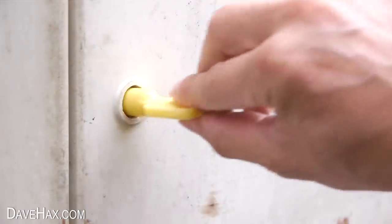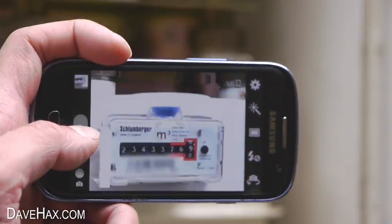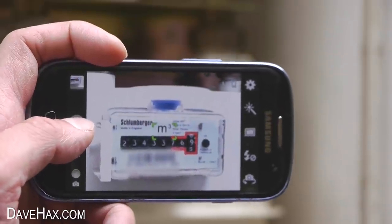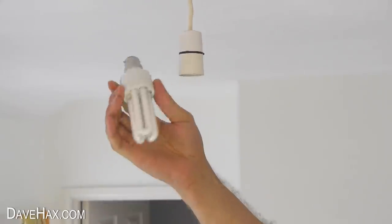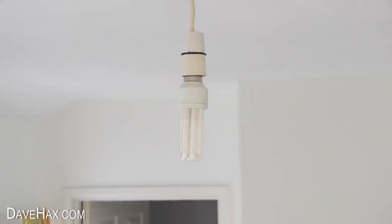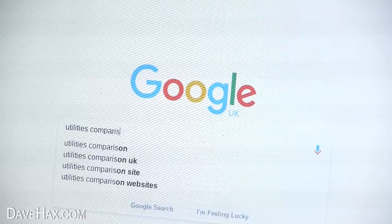When you first move into your property, make sure you check the metre readings. You can use your phone to take a photo of them to keep a record. Help to cut the costs of your electricity bills by changing old light bulbs for energy efficient ones, and use a comparison website to find out which provider will offer you the best deal.